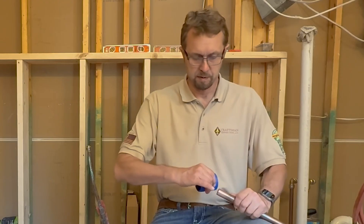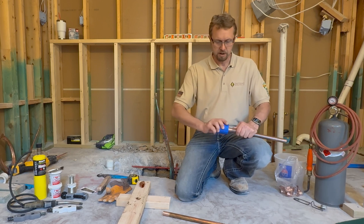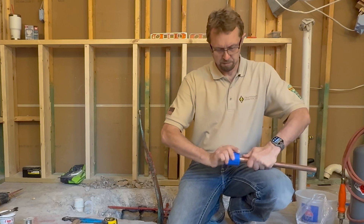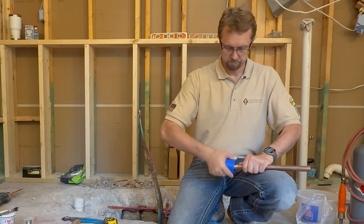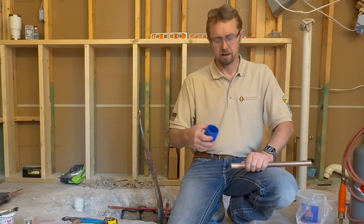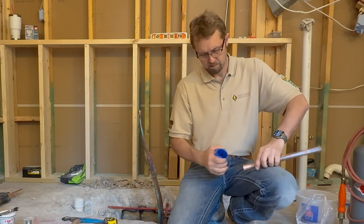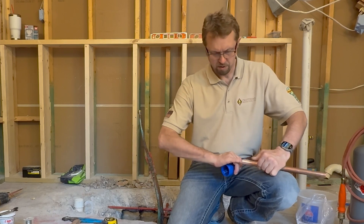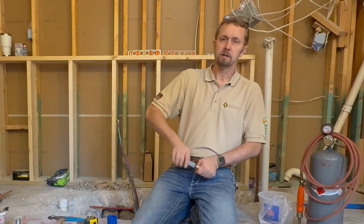I can tell that when I used my pipe cutter there are a few burrs on the inside — little strands of copper. There's a small triangular pyramid-shaped tool that will help cut all that out. Feeling the inside with my finger, I can feel a little lip, but now it's feeling pretty nice and smooth. Now that I've got those pipes all cleaned up, I'm going to take my brand new three-quarter inch wire brush and thoroughly clean the inside of the fitting.